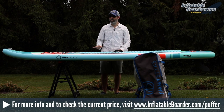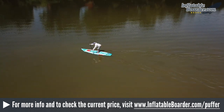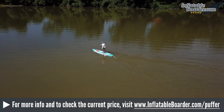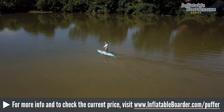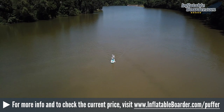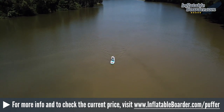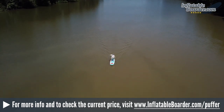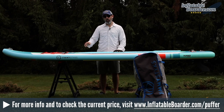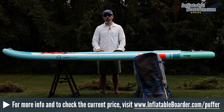Performance-wise, this board is so much fun in the water. The board glides and tracks really, really well. It's a fast touring board, so it gives you additional speed compared with your typical all-around board. As far as stiffness goes, the board feels very rigid under your feet when on the water. We love all the features Jimmy Sticks has included, such as the raised footbed, the grab handle at the tail, and the integrated GoPro camera mount at the nose.